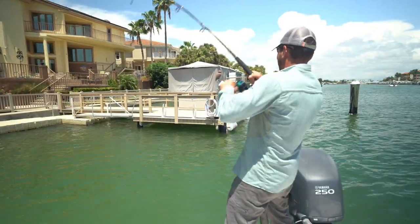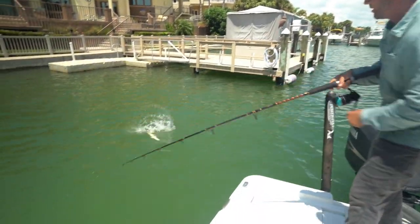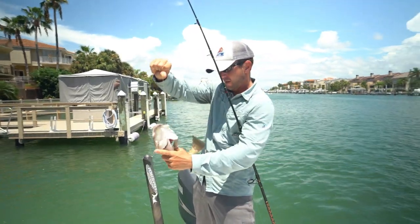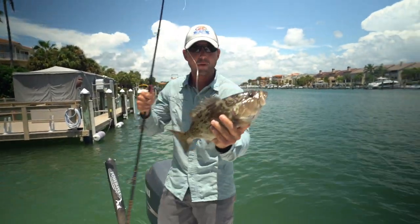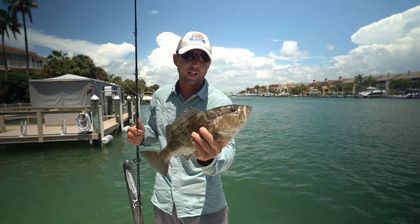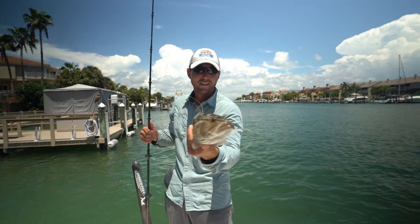Get out of there, yeah! Nice — he smoked that thing! Nice little gag — not a keeper, but man, he hit that like a freight train. He absolutely smoked that pinfish. Pretty cool.